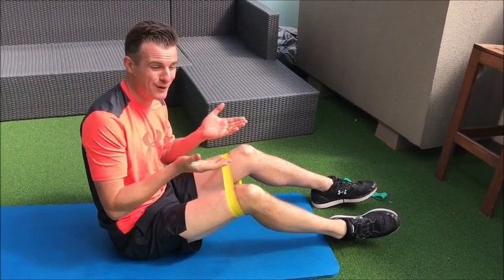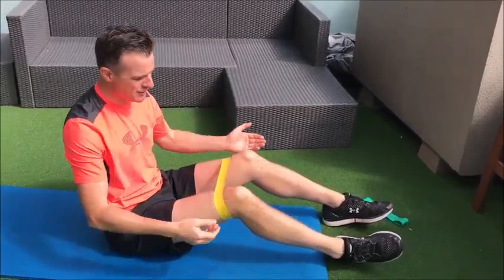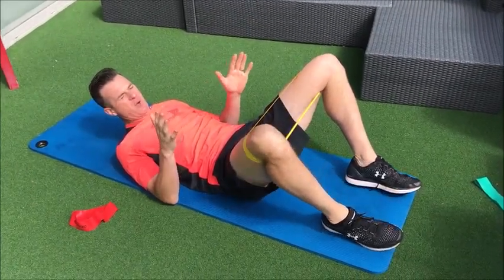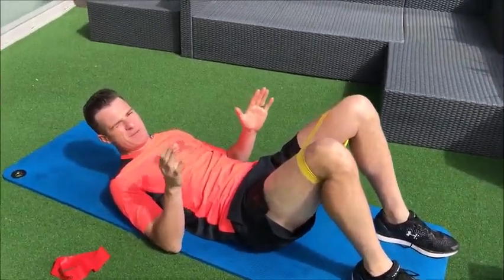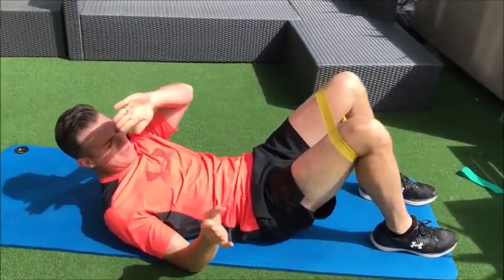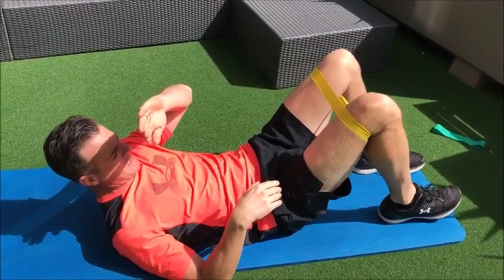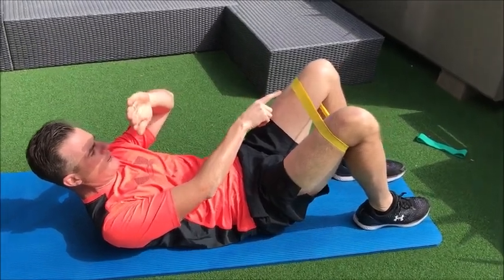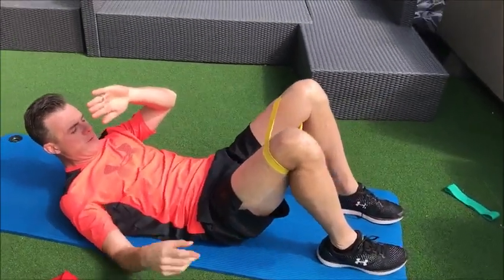This is also a good option if you're going to go forward into a bridge. So in this position, instead of doing both out — because remember it's not a conditioning and strengthening thing, this is bringing it back to activation — what you've got to try and do is keep one stable and move the other one.